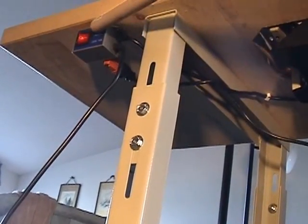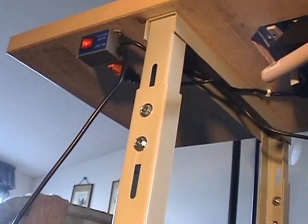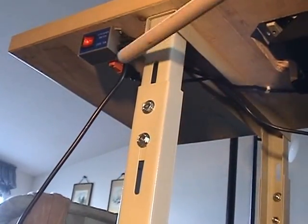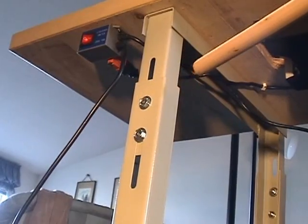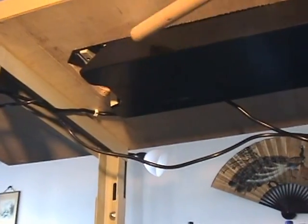Here's the on/off switch. You can mount that anywhere that the cord reaches. I put it over here because my outlets are on that side of the machine, but normally it goes on the other side. Up here is what they call the oil pan — this is just a drip pan to keep the drips from falling on the ground.